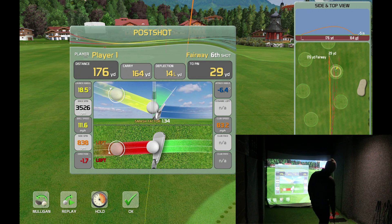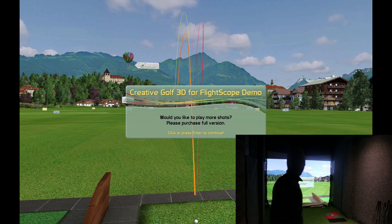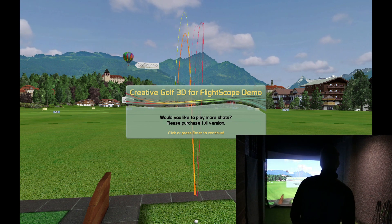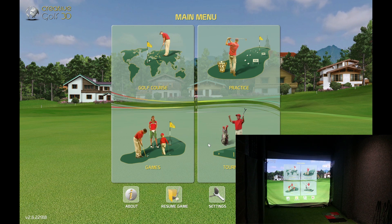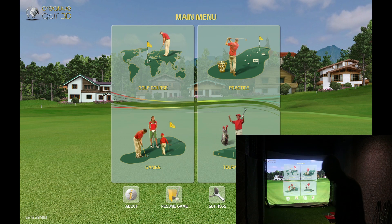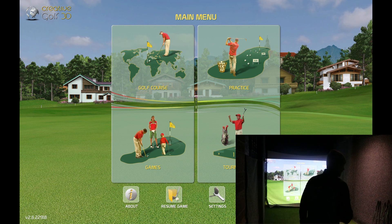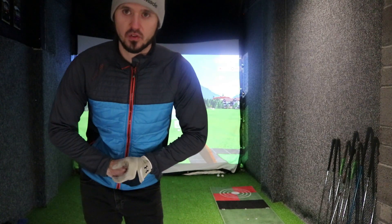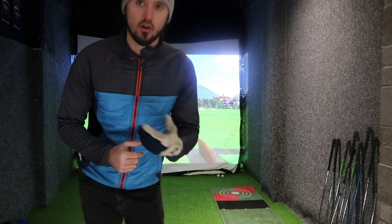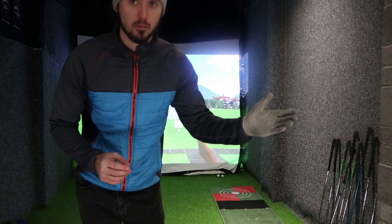What I'll do is I'll do separate videos for each feature. So that's the range done. You get a maximum — was that eight shots? Yeah, I'll put it in the description what you get during the trial. I think it's eight shots and then it kicks you back out. Thanks for watching, guys — that was a very quick glimpse of Creative Golf 3D on the practice driving range.